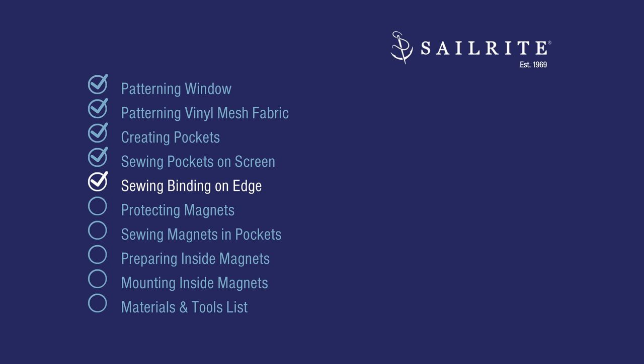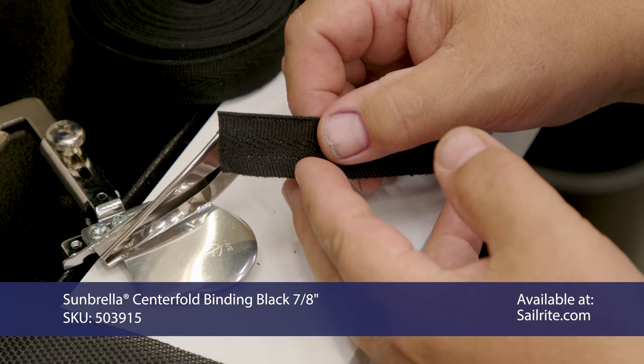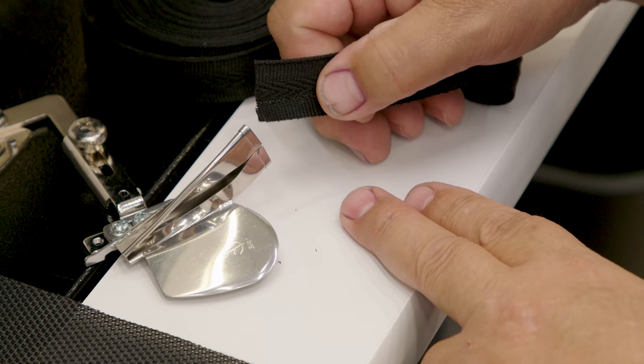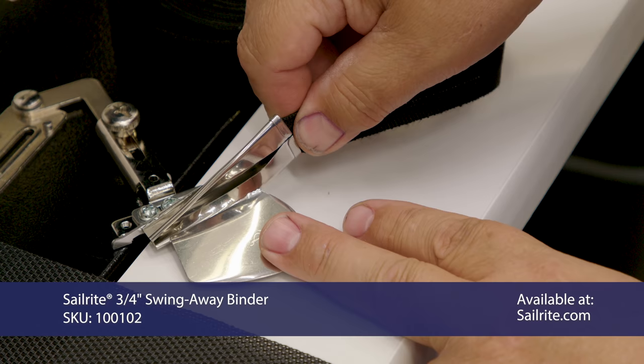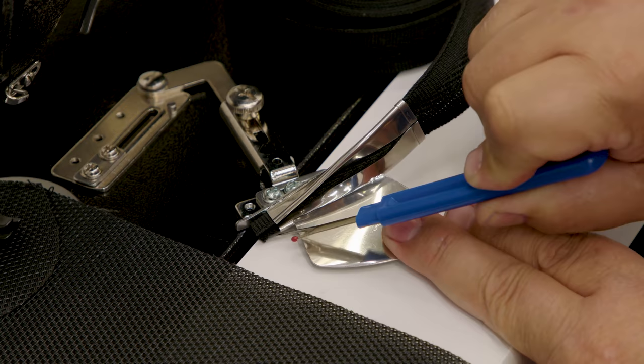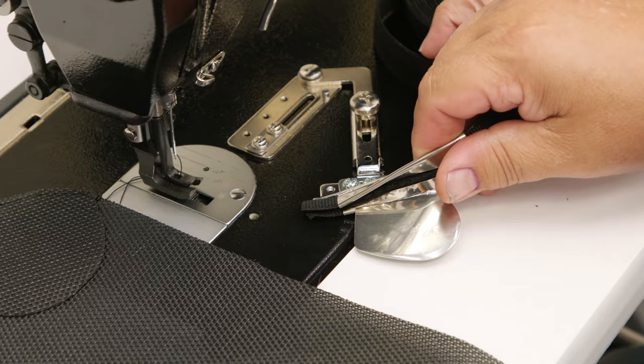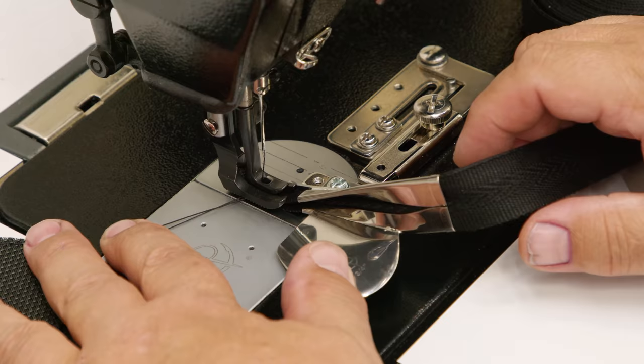This is an acrylic centerfold binding that folds pretty easily by hand. If you don't have a binder you could put this on by hand, but I love to use it. This is 7/8 inch wide and I love to use it in a 3/4 inch binder — it doesn't deviate like it would in a 1 inch binder. It's a little bit of a tight squeeze, but it keeps the top and bottom edges uniform as you sew. I'm going to put the swing-away binder in position and sew a small sample piece to see where my stitch falls.